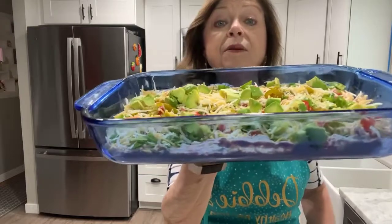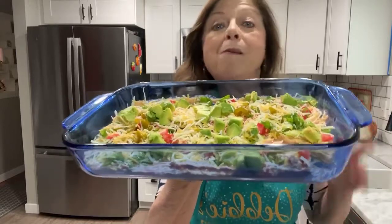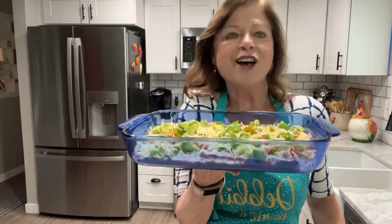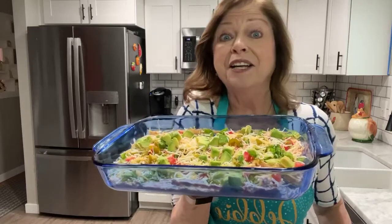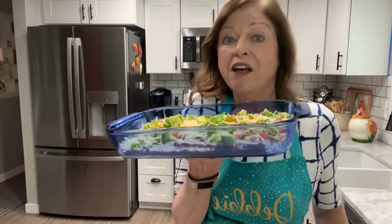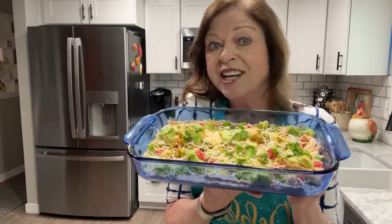This is called the Meaty Taco Dip. I do apologize — my internet kept going in and out. I will be posting the complete recipe in the comments below so you will have it. I hope you enjoy this recipe, and I would love to know if this is something you would make for your family. If you do make it, I'd love your feedback. Give me a thumbs up if you enjoyed this. Every week I post a new healthy recipe where I show you how to make it. Thanks for watching Debbie's Healthy Kitchen — until next time, let's go eat!